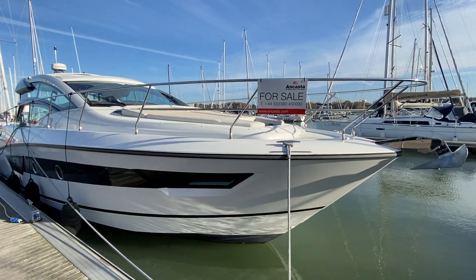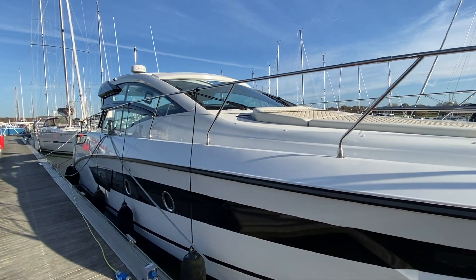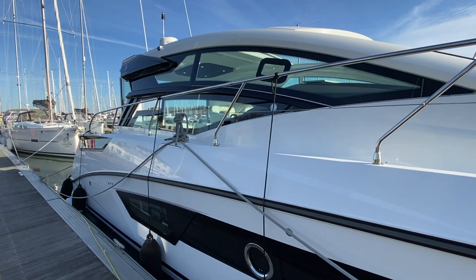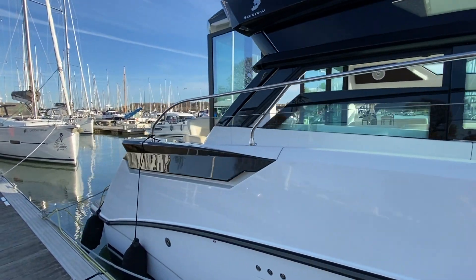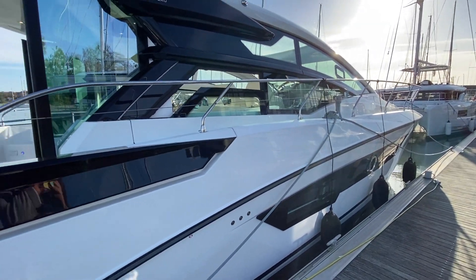Good morning, this is Charles Wilkinson from Ancaster Boat Sales here at our head office in Hamble. We've got this 2018 Beneteau Gran Turismo 46 for sale. She's built to a 2019 specification and trim. We'll do a video walkthrough of this boat — she's got some really nice features and options.